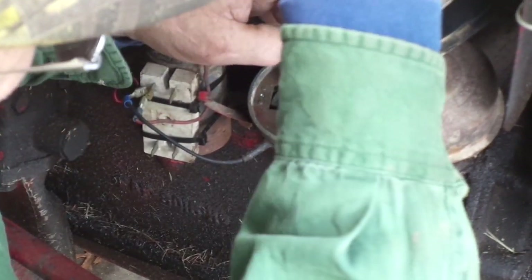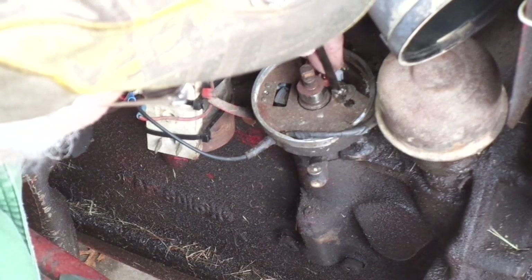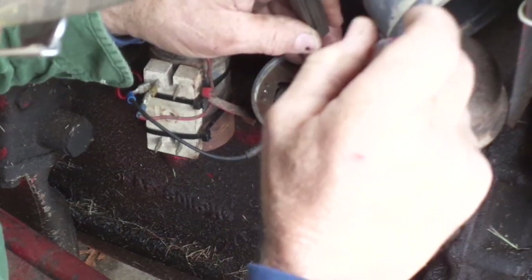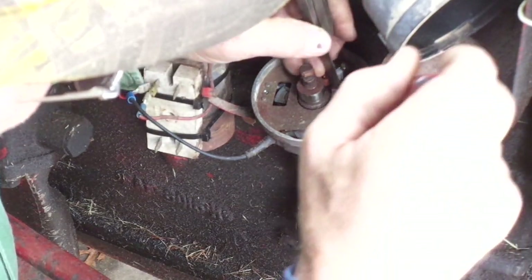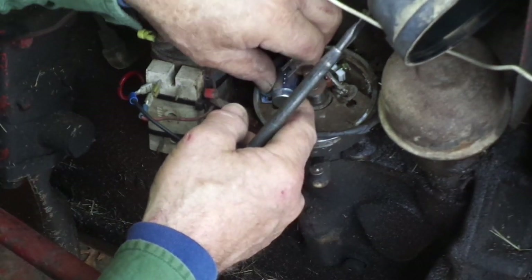You want a bit of a pull on the feeler gauge, but you don't want to have to jerk it out of there, and you don't want it to be real loose either. If you have to jerk it out, it's going to be on the narrow side of 025. Let's see — that's actually a little bit too snug, so I've got to adjust it. It's always a higher degree of difficulty doing this while trying to film the thing because you have to pay attention to where your arms are. See, that's a little bit loose now — so I've tightened it back up. There's a degree of snugness that I like right there.